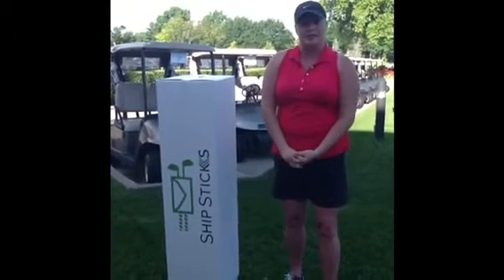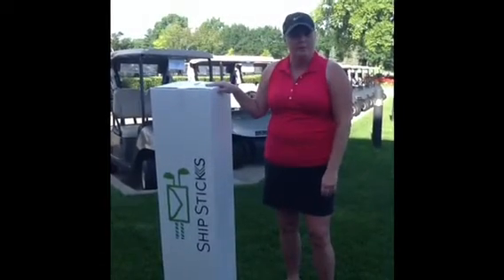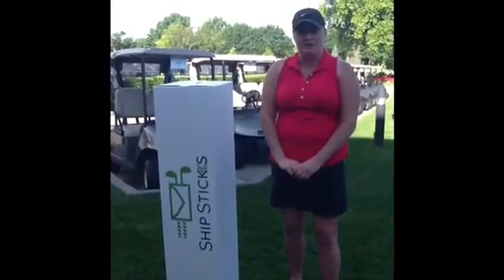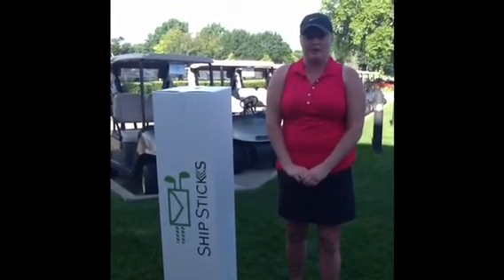All you need to do is drop your clubs off in either a travel case, a hard case, or we can box them up for you. We'll ship them to your final destination. We'll then have a return label for you put in your golf bag pocket and we'll be able to ship them back to Des Moines Golf & Country Club.